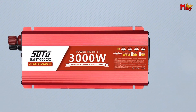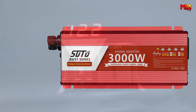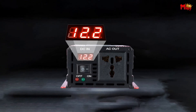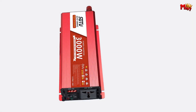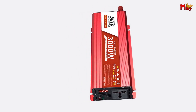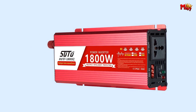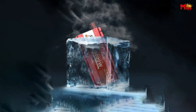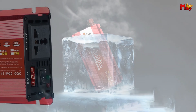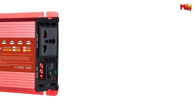High-quality performance is guaranteed with precision-structured copper wire, stabilizing current input and enhancing efficiency. The intelligent voltage display allows you to monitor voltage changes in real-time, cooperating with international common jacks for safer and more efficient operation. Our multi-directional heat removal system ensures rapid heat dissipation, protecting the machine even during extended use. Elevate your home's power efficiency with the SUTU Pure Sine Wave Inverter — smart, safe, and reliable.